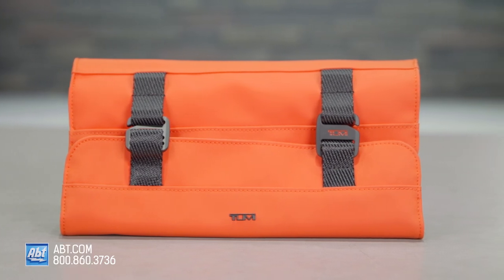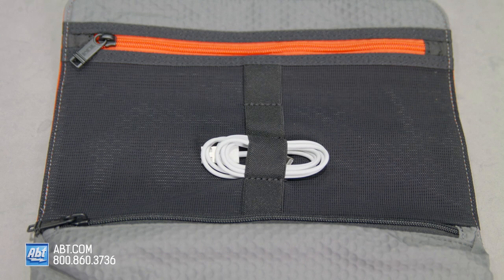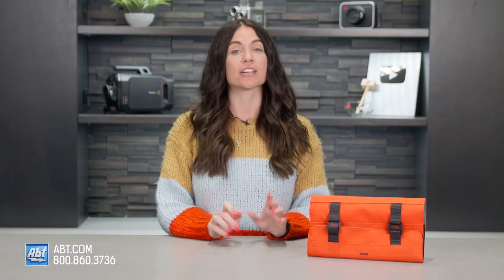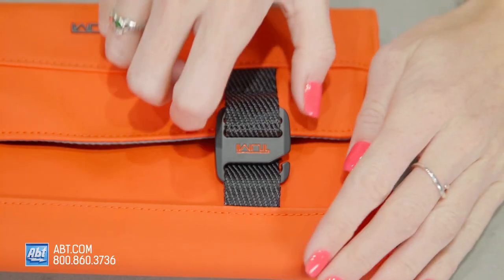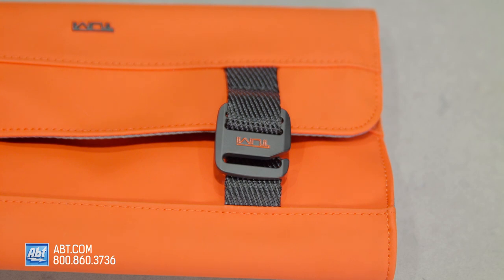This little mobile organizer is the perfect accessory for carrying things like your wallet, maybe some charging cables, or any other small essentials you might need from day to day. You can carry it on its own or attach it to the interior of your backpack. The exterior features a folded closure that secures with these G hooks and straps.